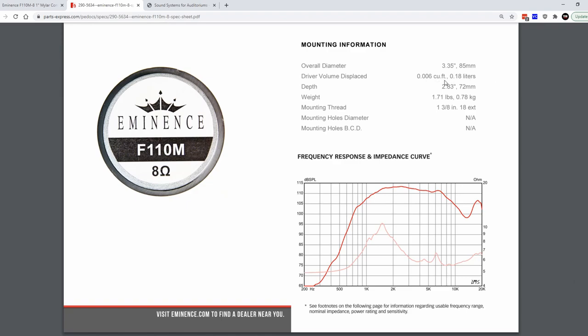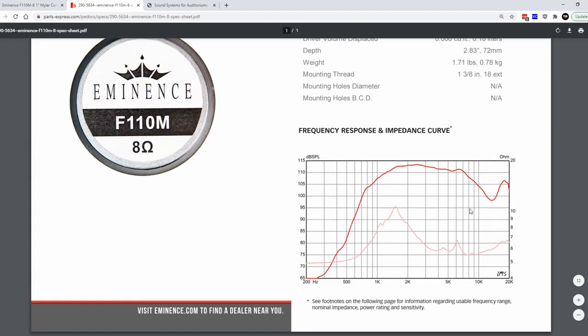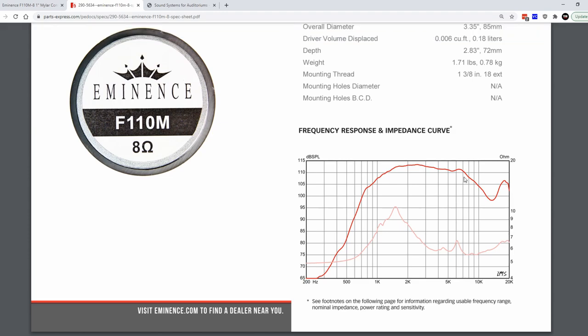Now let's look at this frequency response curve. This doesn't really look great. Keep in mind they measure this in a horn, and it doesn't say which horn. But this is about 15 dB down at around 14–15 kHz, and there's a pretty sharp decline right after about 7 kHz.